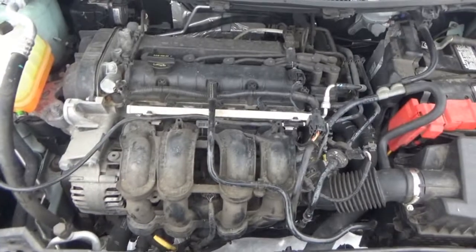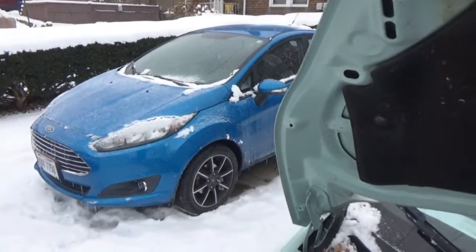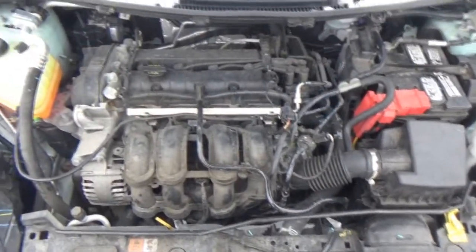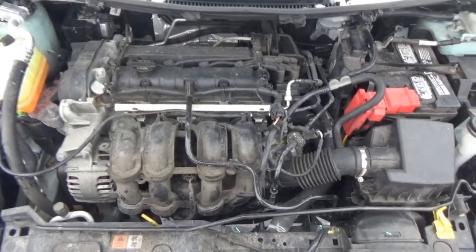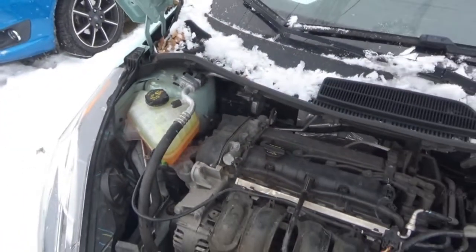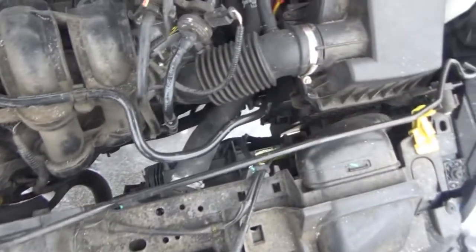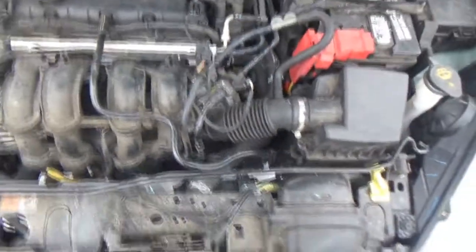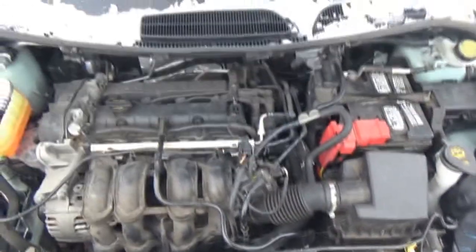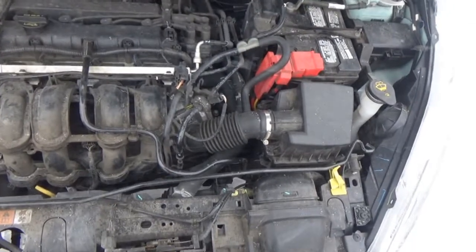I can't believe all these problems that have occurred with this particular car. I mean, I have not had to do a thing to our Fiesta. And this is like the third thing that I've had to do with it. We did the coolant tank, which was caused by an overheating issue, which we later found out was the fan. So this junkyard fan I put in for 11 bucks is still holding up nice and strong. Haven't had any overheating issues. And now we've got this purge valve.